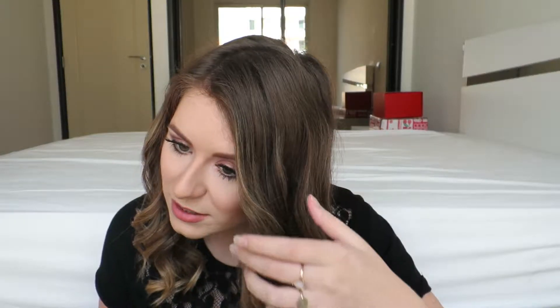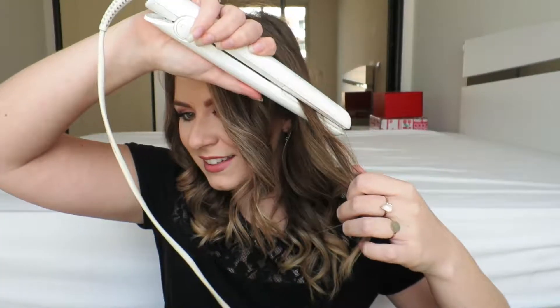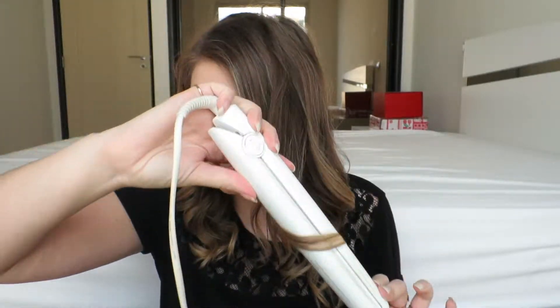Sometimes when I do this, I notice that some curls need to be re-done, so you just have to go in again. Okay, so that is basically it. I really, really hope that this has made it much easier for you to use your straighteners to curl your hair. And if you don't get it the first time, just keep practicing — soon you'll be able to do it. I hope you've all had a really nice new year so far. Don't forget to like, subscribe for more videos. And I will see you soon. Bye.